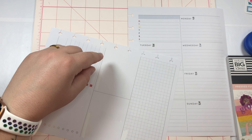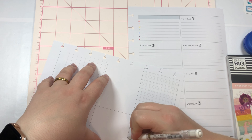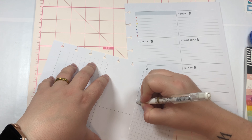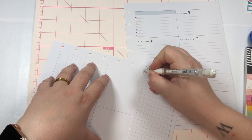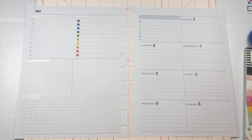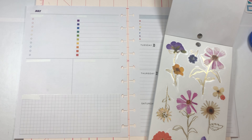I'm just gonna take my Uniball Signo to kind of get rid of this darker line but not have such a dramatic white outline. I'm going across here because I'm going to take some of the flowers that are in this book and make like a little garden-y kind of scene. It would just look nicer if there wasn't a line going right through the flowers.